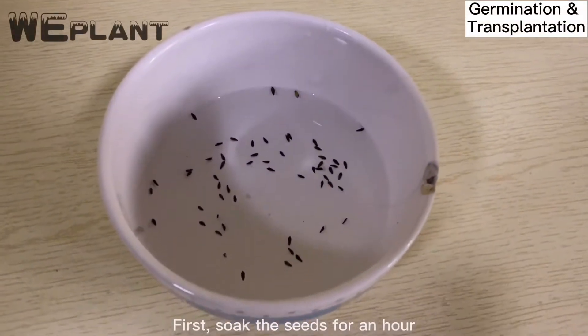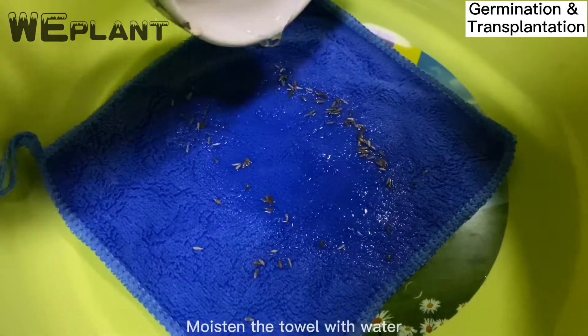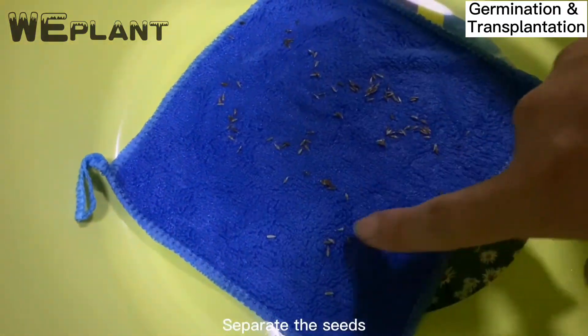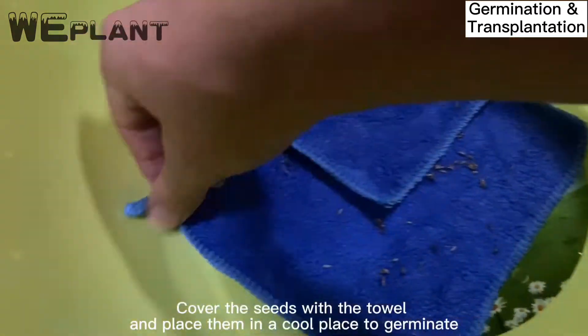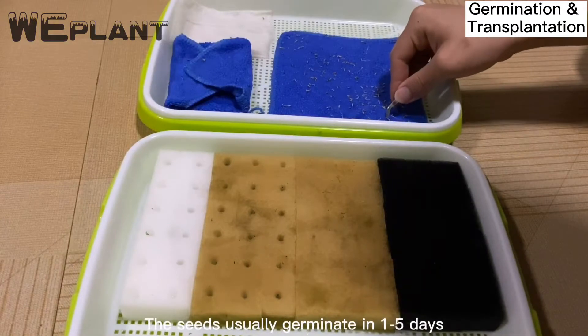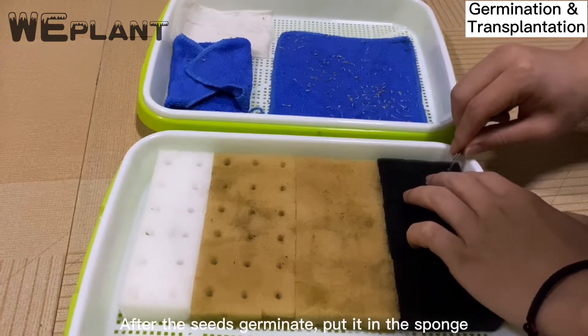First, soak the seeds for an hour. Pour the soaked seeds onto a towel and moisten the towel with water. Separate the seeds, cover them with the towel, and place them in a cool place to germinate. The seeds usually germinate in one to five days. After the seeds germinate, put them in the sponge.